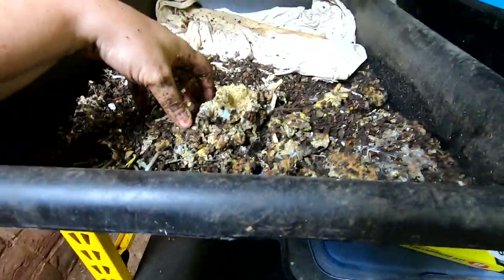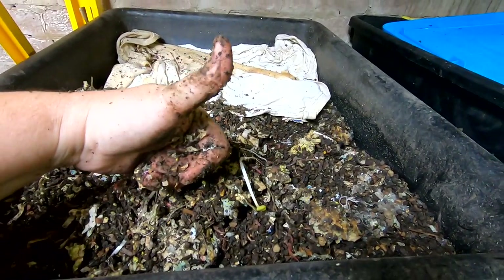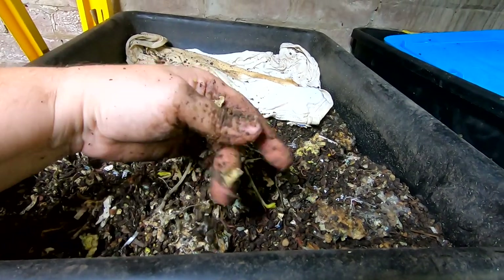Alright, well that is it for the project bins for right now. If you like the video, give it a muddy thumbs up. If you're not a member of my worm family, click that subscribe button. If you want to know what I'm doing when I'm doing it, ring that bell icon. Thanks for hanging out with me and my worms, and everybody have a good day. Bye!